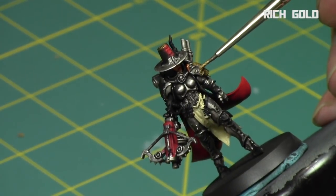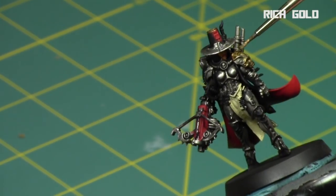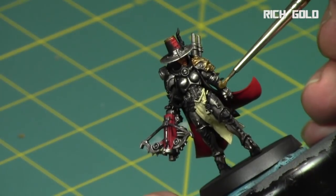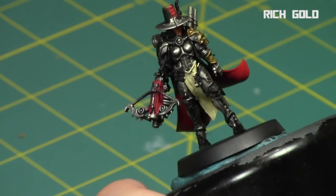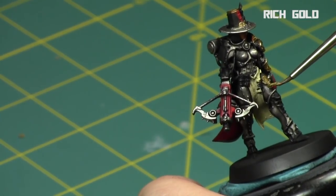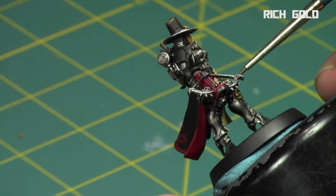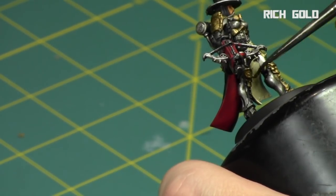Then while it was drying, I started on the gold areas with Rich Gold from the Vallejo Liquid Gold range. They're alcohol-based, so I cut it with 99% isopropanol, and it just went on beautifully — it has such a great shine. It's another reason why you want to go over a dark color. The gold is just instant nice shine, almost like tinfoil wrapping the model. The reason I went with Rich Gold specifically is it's such a bright, vibrant, yellowy gold that has a nice contrast to the colder silver tones and all the dark colors on this model.